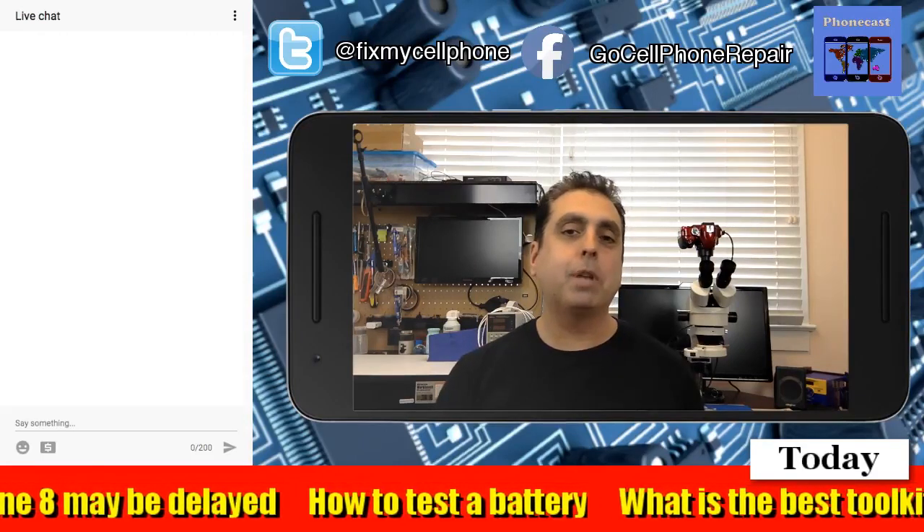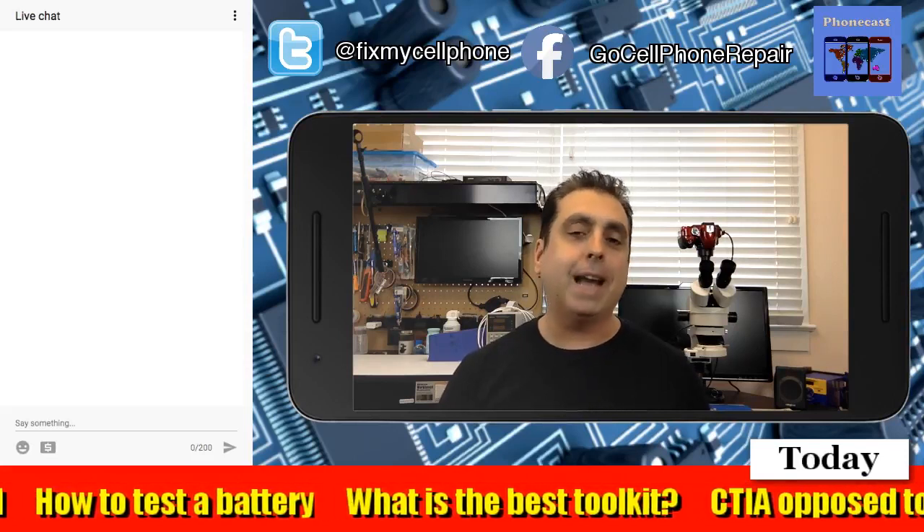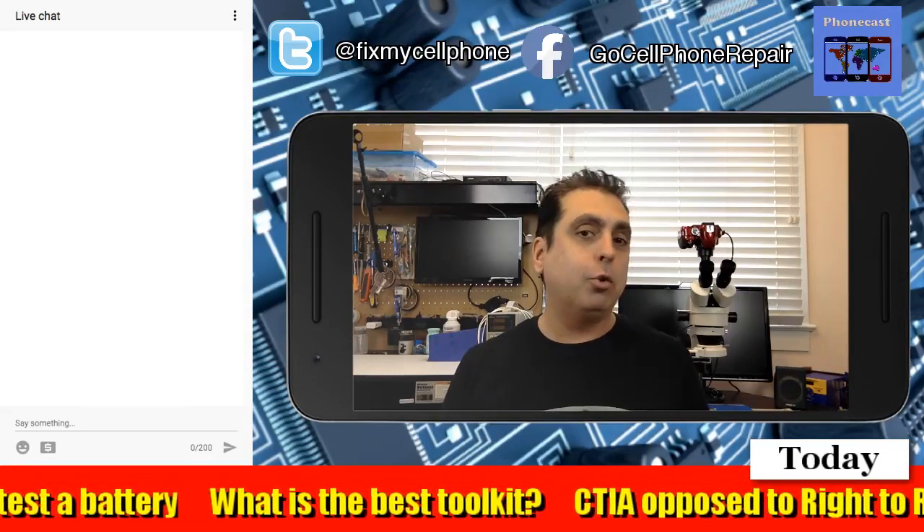I've had so many customers come in and their phone looks like it is exploding from the inside out. Obviously, that can create all sorts of weird problems.